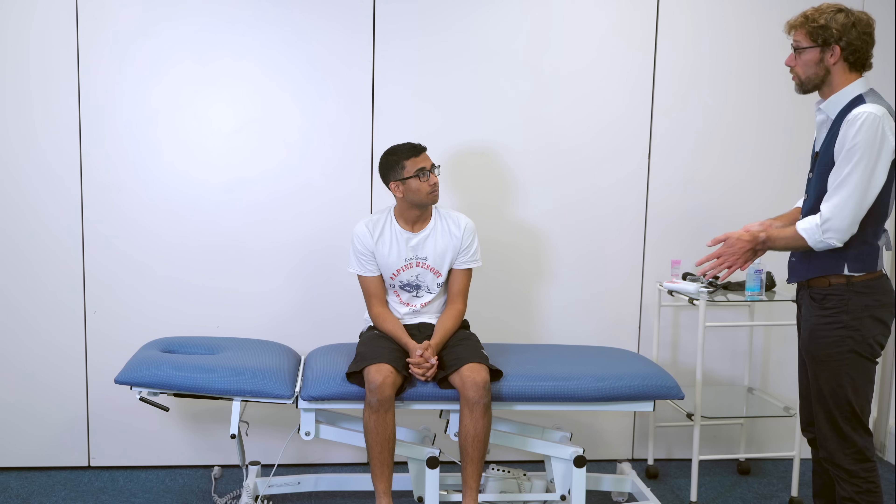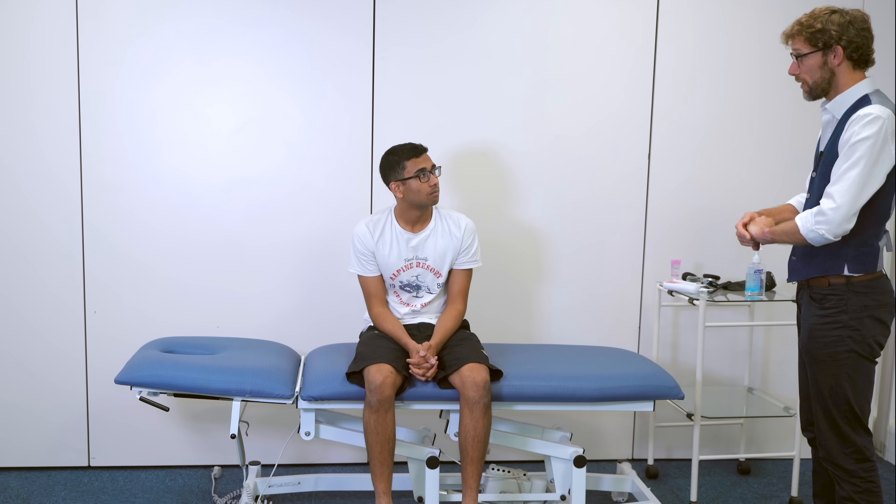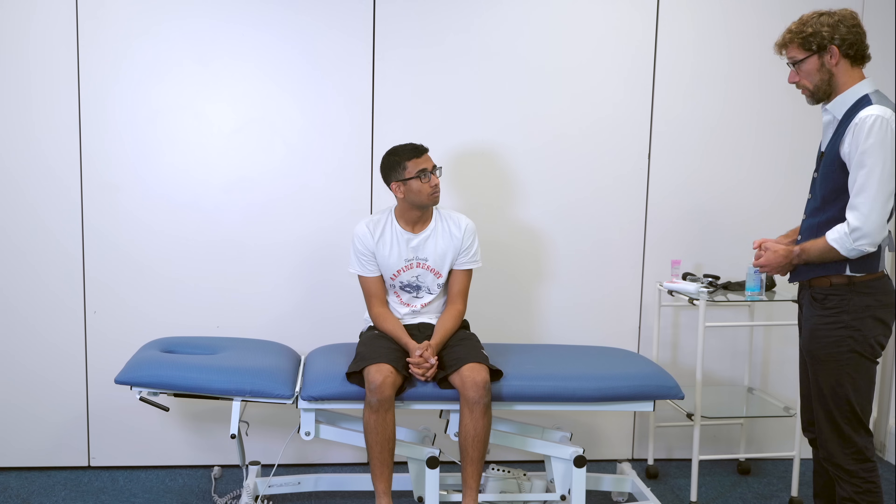So what this is going to involve is taking the blood pressure on both of your arms and then comparing that to the blood pressure in your feet. That is going to involve me having to use a Doppler probe to place on your feet, so there may be a little bit of jelly there afterwards. Is that okay? Perfect.